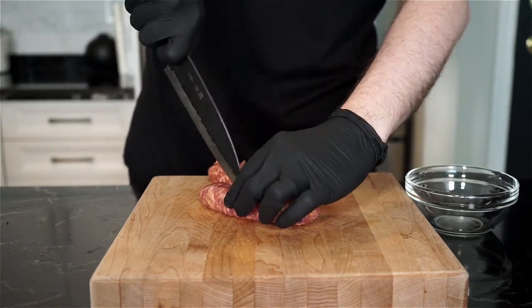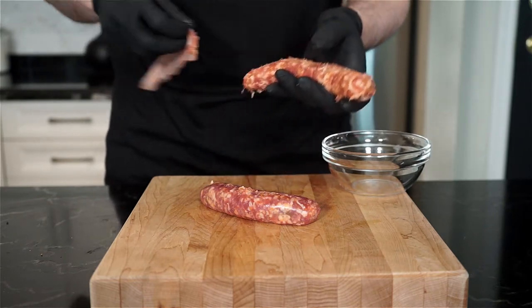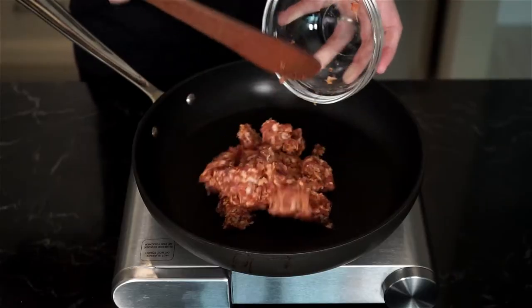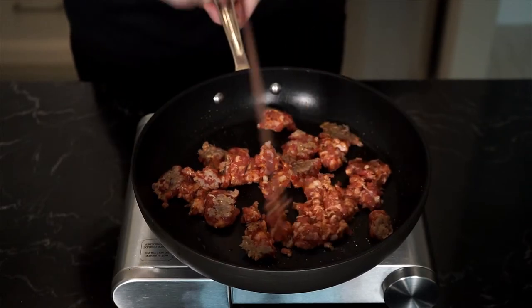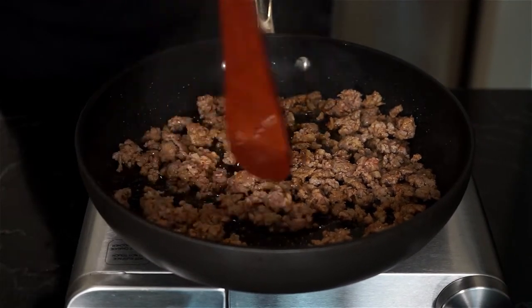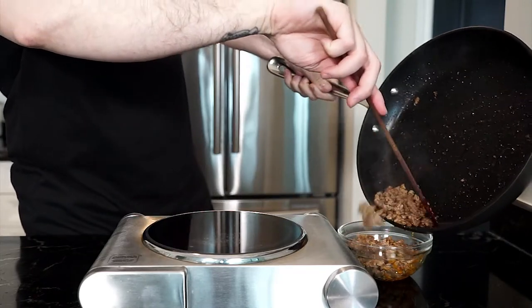Let's start by removing the casing from two hot sausages. With a knife, just slice a quarter of the way down the sausage to cut open the casing, then remove the meat and crumble it into a pan on medium to high heat. Break up the sausage meat as much as you can with a wooden spoon to get small crumbles. Once you have a nice fine crumble, remove to a bowl and set aside.